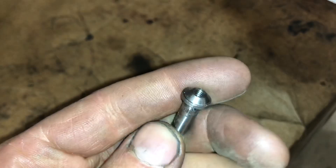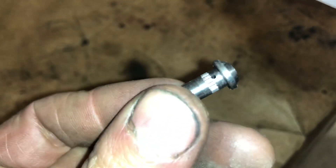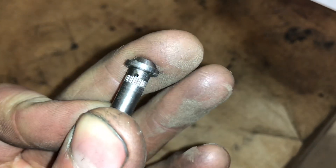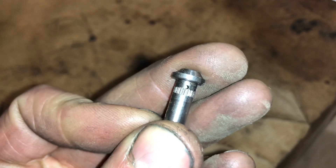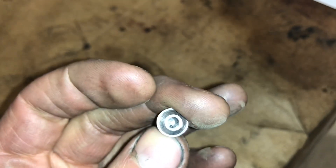The ball bearing oil feed fitting — the oil has to go through the top of this and then through the side there before it reaches the ball bearing cage. This pin is the restrictor for the ball bearing cage. You do not need an additional restrictor on top of the turbo.